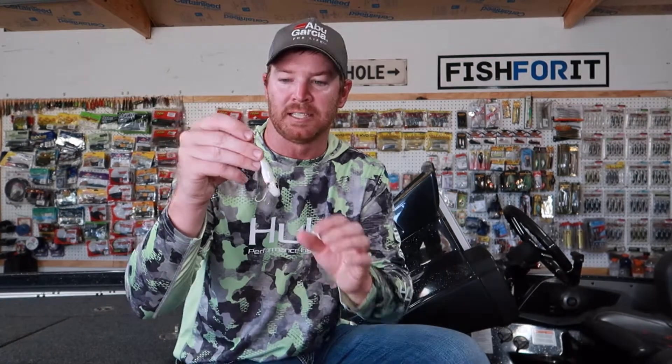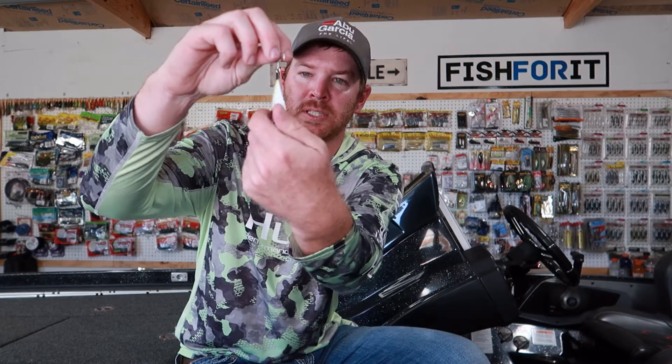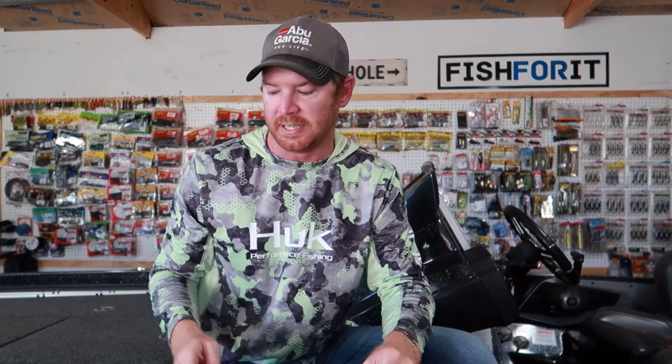A solution I have for that is braided line. This is a trick I learned a couple years ago. On this same bait I've put braided line split rings using 65-pound test. If you hold the hook and twist the bait now, you're going to get three to four rotations before you get any of the same leverage as a typical out-of-the-package bait. That's going to save a lot of fish hookups and eliminate the possibility of them throwing the bait based on leverage.